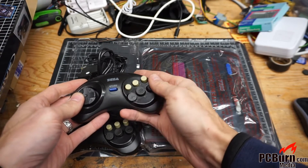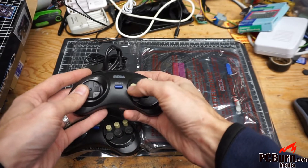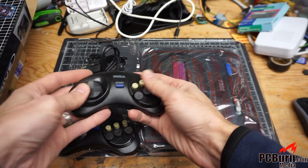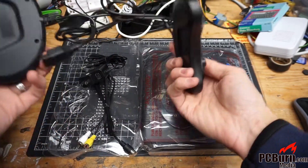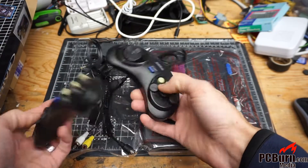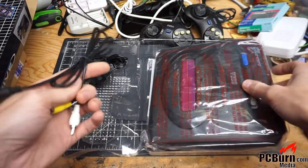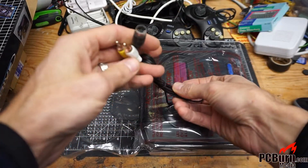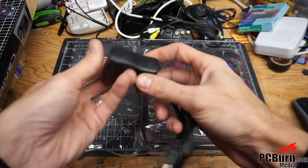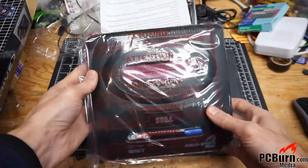Those do not look at all like the joysticks on the box — those look extremely crappy. So those might just go in the parts bucket. Might have to get some real Sega joysticks to use it, but we'll see if they're any good. There's also an RCA breakout cable — mono — and the power supply, which is extremely cheap. And the Sega unit itself.